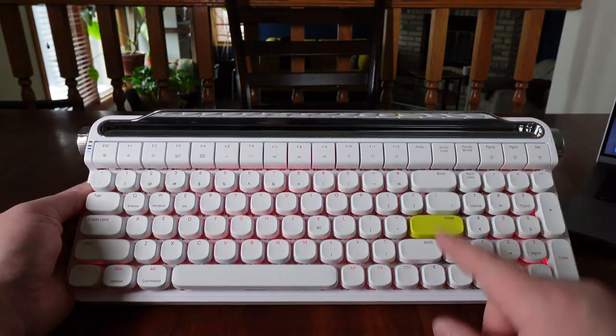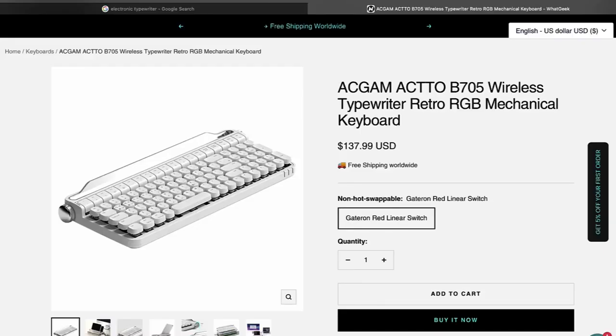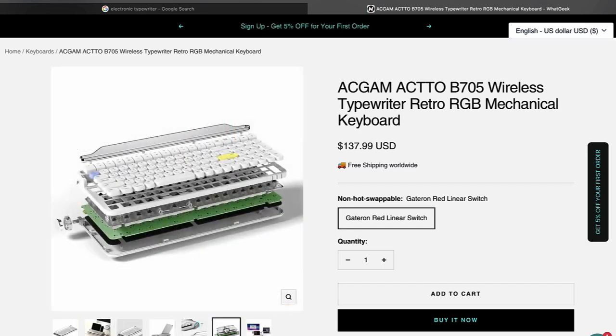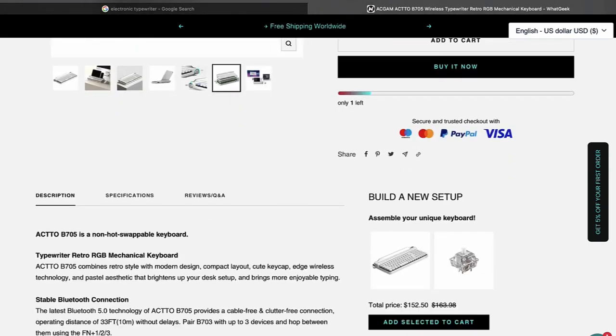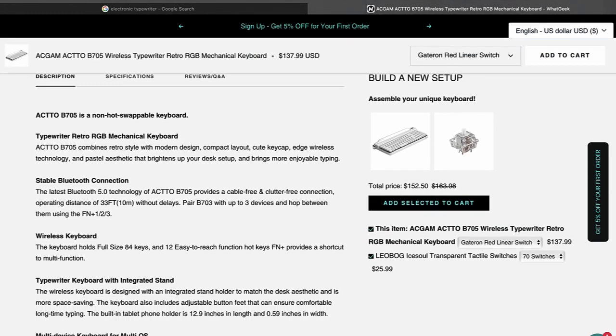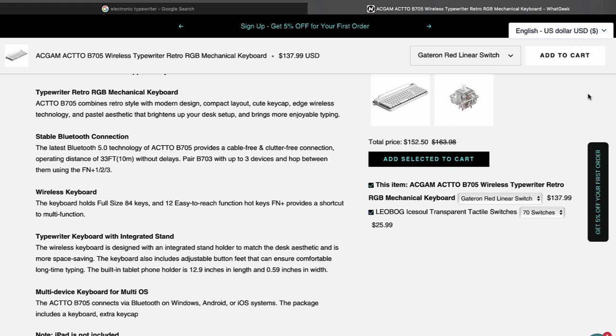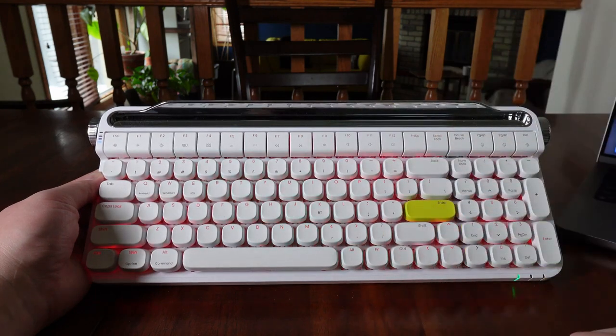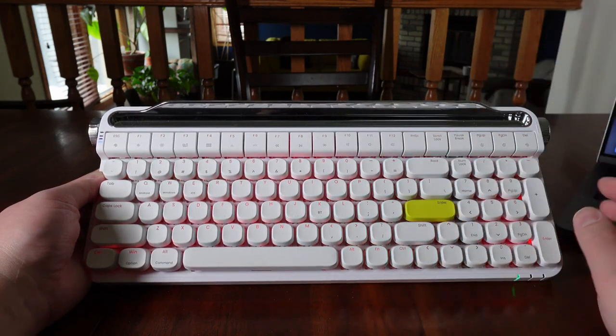That concludes my video of the Akto B705 Wireless Typewriter Retro RGB Mechanical Keyboard. I will have a link in the description below to whatgeek.com. They offered my viewers a 10% coupon, and I'll enter the coupon code in the description below. If you have any questions or comments, please leave them down below. Thank you guys for watching, and until next time.